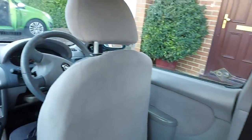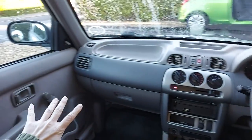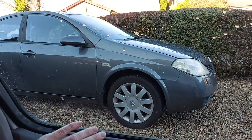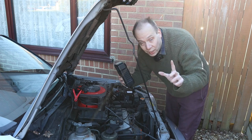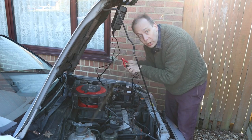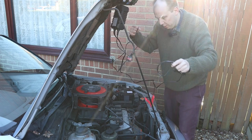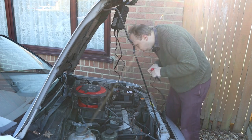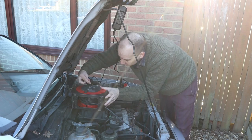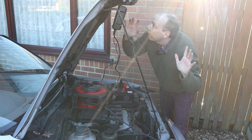I'd also like to give the battery a quick charge in this car. It is starting all right, but it is nonetheless a little bit sluggish. I've just about got time to put the battery on charge, so I'm hanging the charger up there, plugging it in, positive to positive, negative to negative. Plug in the charger, set the right mode, and off we go.